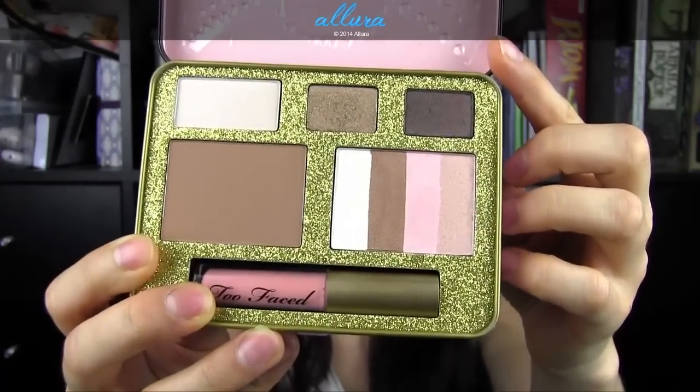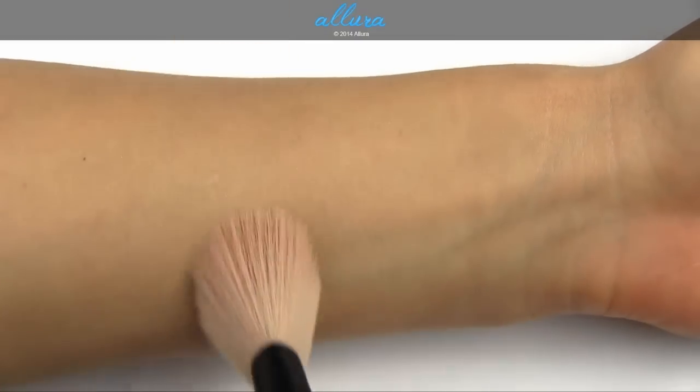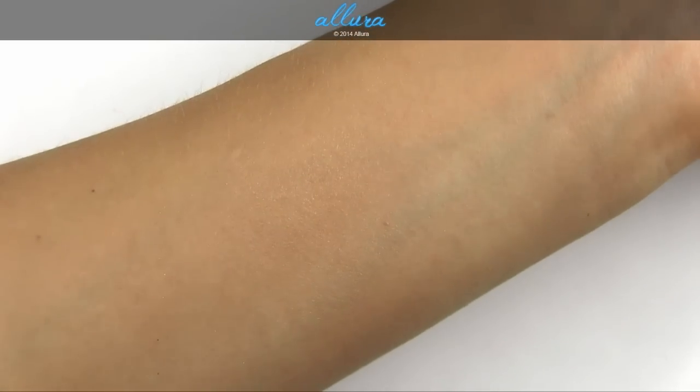On the other side we have the Snow Bunny Bronzer, which consists of four strips of color. All are pretty sheerly pigmented and when swirled together they create a completely natural, very slightly tanned shade — though once applied to the skin it doesn't have that much color. It creates a beautiful sheen without leaving any distinct glitter particles. Because the effect is very luminous, it's appropriate not only on the cheekbones but also down the bridge of the nose, on the cupid's bow, and anywhere you want to luminize without looking glittery. I was really impressed — I think it's a great highlighter.